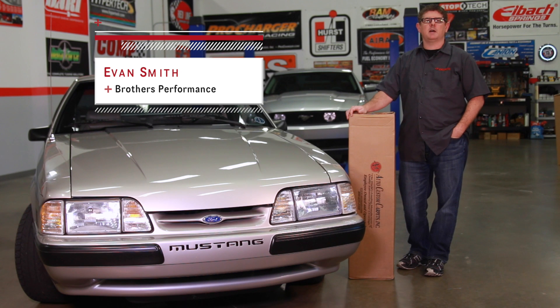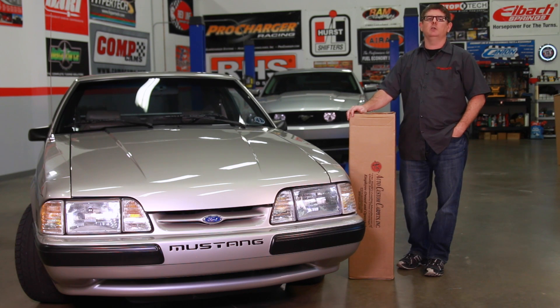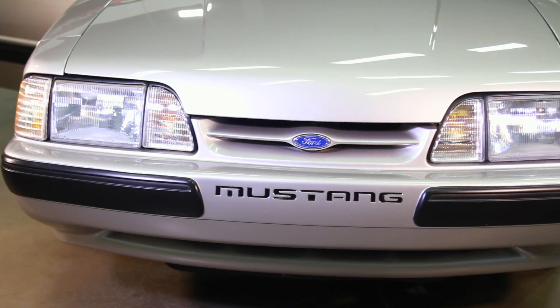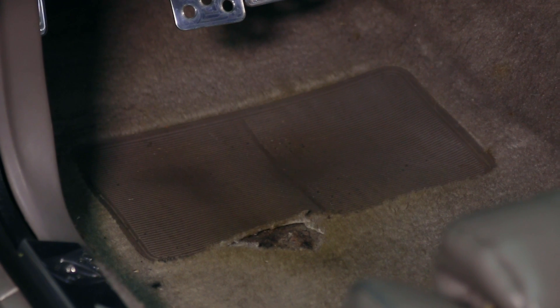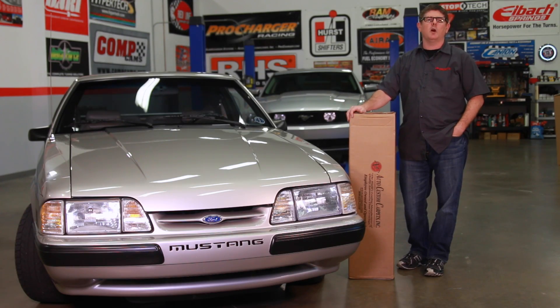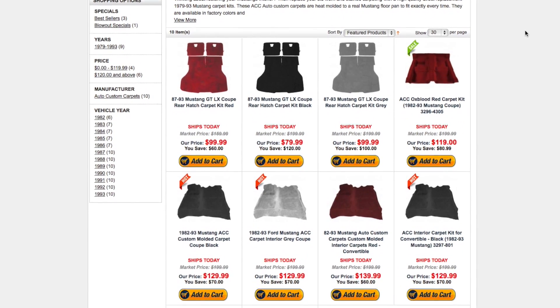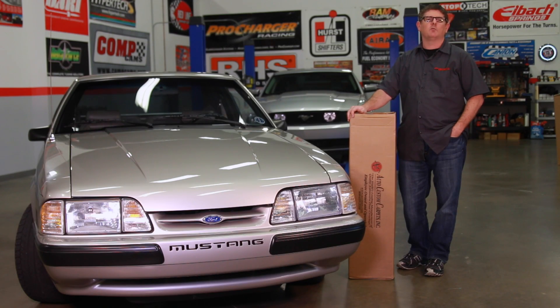Hey, I'm Evan Smith with BrothersPerformance.com. If you're restoring, restomodding, or just wanting to freshen the look of your late model Mustang, installing a new carpet is a must. You wouldn't want a 20-year-old carpet in your house, and you certainly don't want one in your Mustang. There's a good chance the carpet in your Fox Mustang is worn out, dirty, or maybe even a bit stinky. To restore that factory fresh look, consider installing a new carpet like this one from Auto Custom Carpet. BrothersPerformance.com offers a complete line of ACC carpets in a variety of colors for all 79-09 Mustangs.